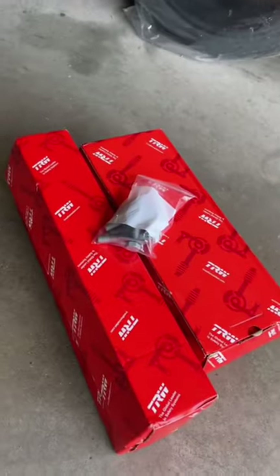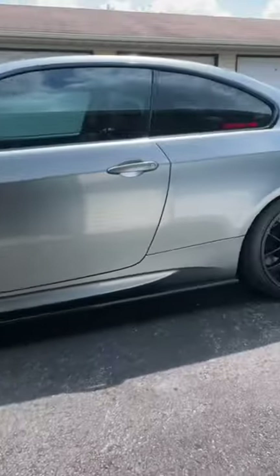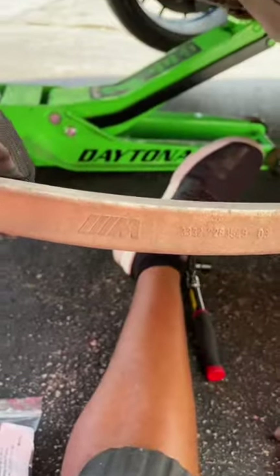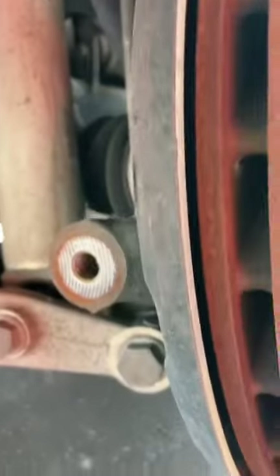Something interesting to show you about what makes an OE part versus a genuine BMW part. Here is the old part — the control arm removed from the rear of the E92 M3. That's where it was.